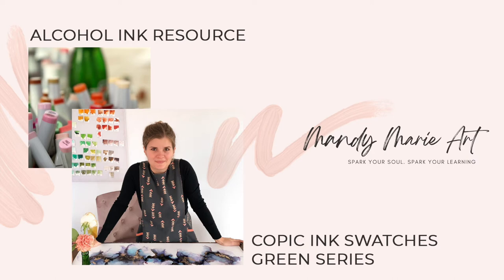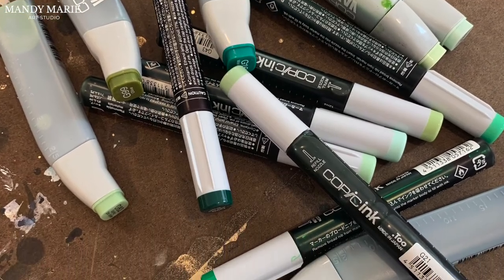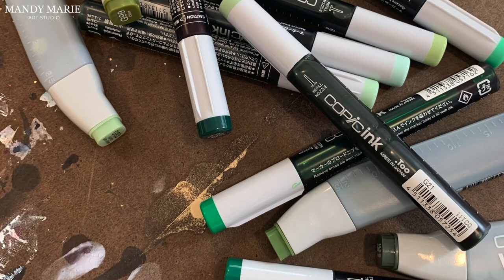Hey there, it's Mandy from Mandy Marie Art. It's time for another Copic Ink Refill Swatch video. In this video, I'm going to swatch my collection of green inks from Copic. So let's dig in.